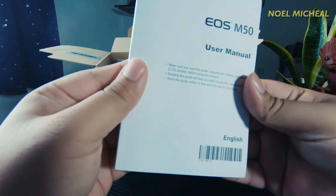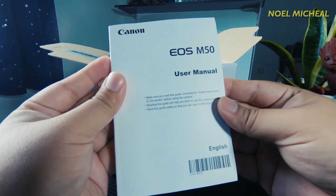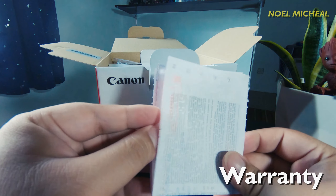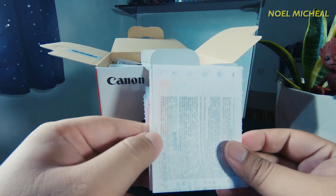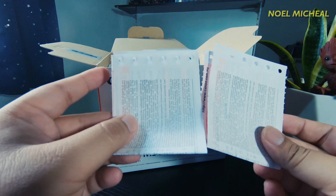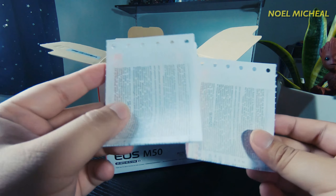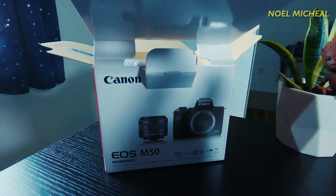The first thing I took out from the box is the user manual, which is very helpful for beginners — I'm going to read that later. Next is the warranty. Make sure you do not lose this; there are two warranties here — the first one is for the lens and the second one is for the camera body, so keep it safe. There's also the lanyard accessory.